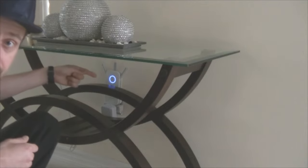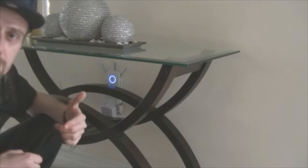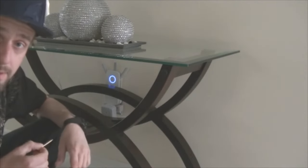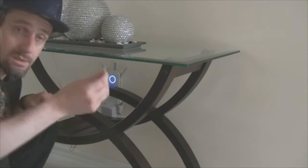You guys can see it's plugged in and the lights are on. On the right-hand side there are two buttons — one is the power button, one is the LED button. On top of those two buttons there's a little hole which is your reset button.